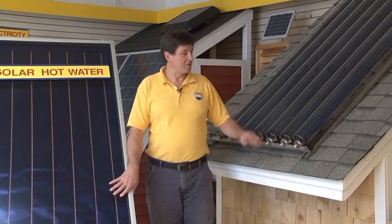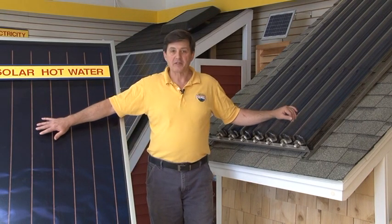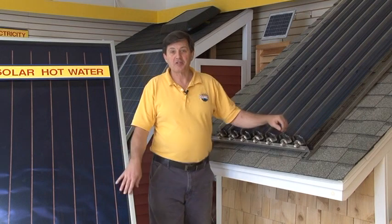Hi, I'm Chuck. Our customers often ask us whether they should use vacuum tubes for their solar hot water or flat plates for their solar hot water. And the answer is it depends on your situation.